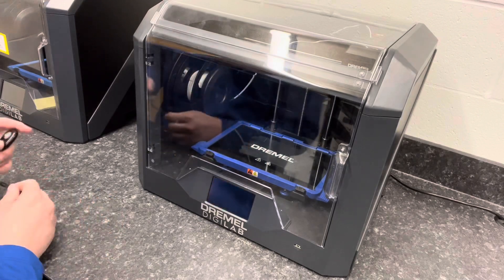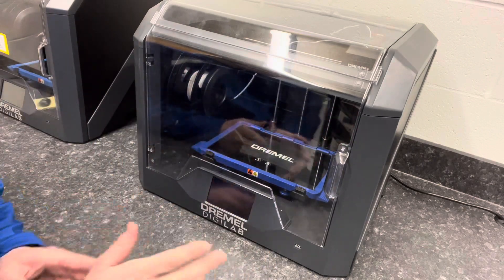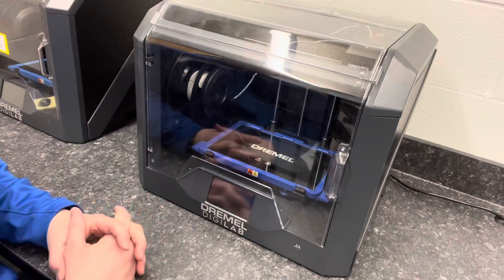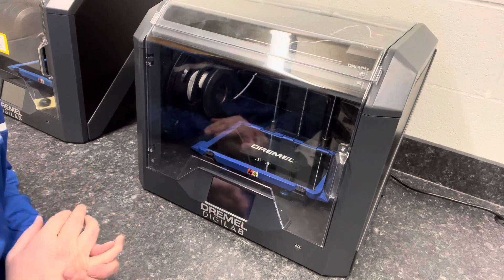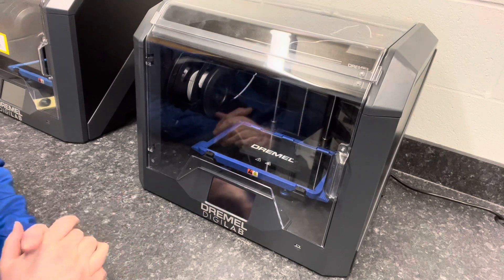Here we are at our Dremel 3D45 printers. We have three of these down here that are all the same, and one that's a little different — we'll do a separate video for that. The ones that are all black on the outside with glass build plates are what you'll be using. These are our 3D45s, and now we're going to talk about actually starting a 3D print.